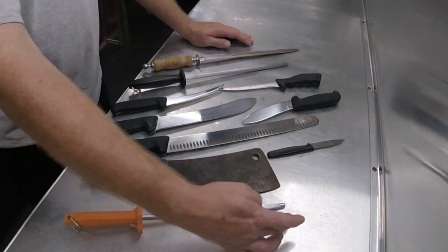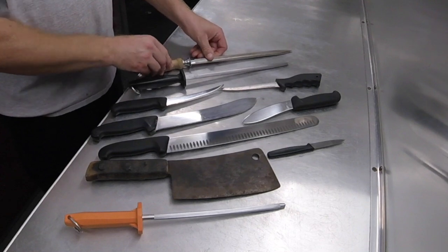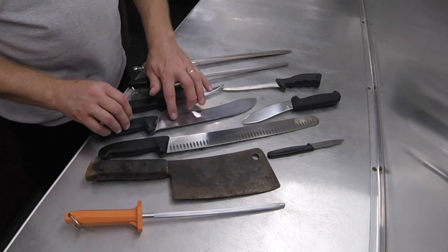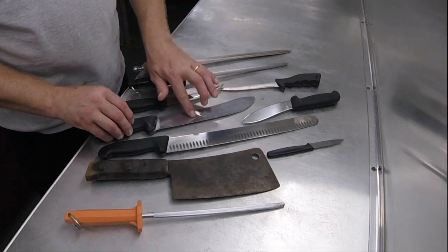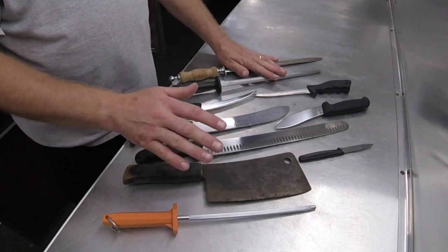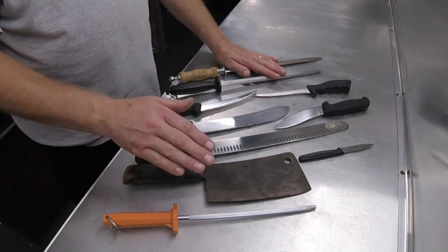Looking at these, you can see they come in different lengths and even shapes. They come with grooves, and some will come as smooth and polished as this. Makes no difference which type you choose — they all have a job to do and they all do it well if used properly.